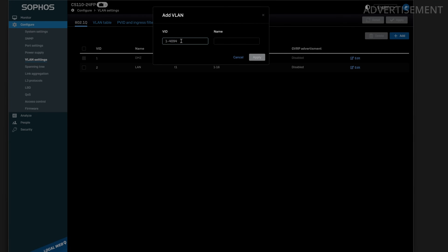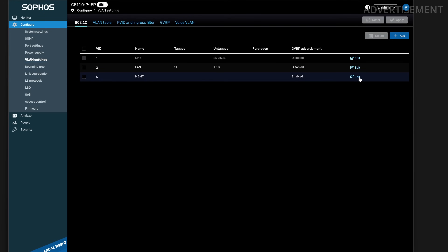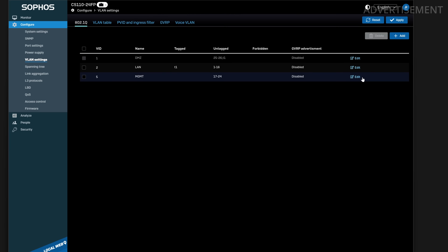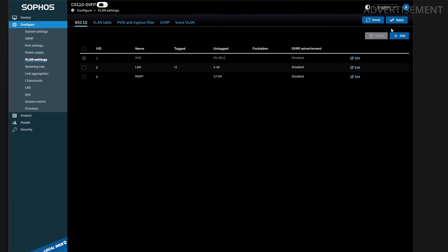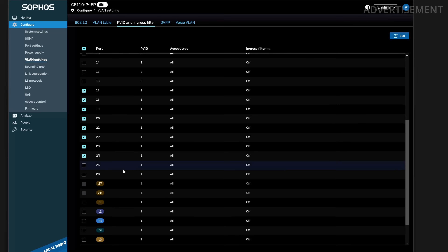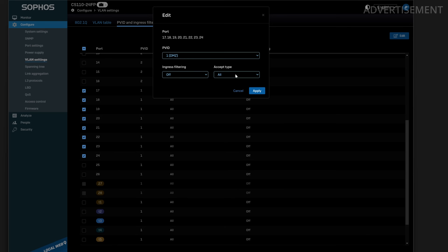I also added another VLAN called MGMT for management with ID 5 — something like a backup network for device configurations such as IoT devices or additional interfaces on my Proxmox or firewall. I added the last eight ports of the switch to this new VLAN. For this VLAN, I didn't add a tagged port on the LAG because I want this network fully isolated from the firewall — no internet access, no scanning, but great for a testing or backup management network. I also needed to add the PVID on these ports, otherwise they would still be part of the DMZ.